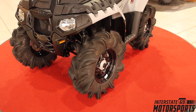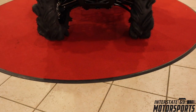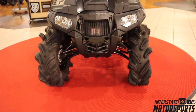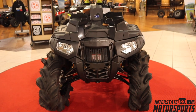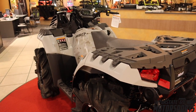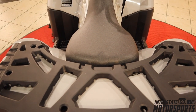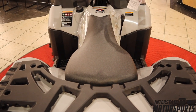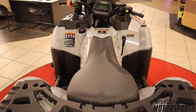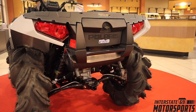That concludes our walk around of the 2021 850 High Lifter. Drop in the comments if you're interested in this four-wheeler or if you like the High Lifters — let's make sure there's a lot of love on these bad boys because they deserve it. They are definitely true bad machines. Me and I69 are going to be keeping watch, because we want to see this four-wheeler move on out. Catch you guys later — peace!